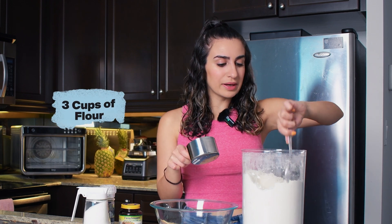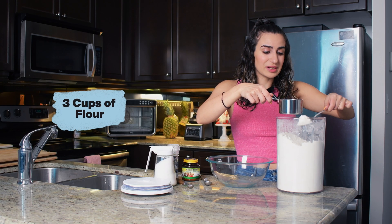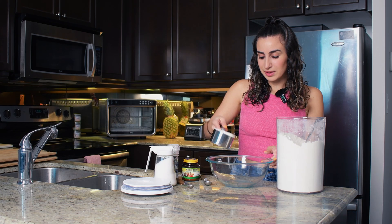We're gonna need three cups of flour. Don't forget that we're mixing our flour and then scooping it into our measuring cup, and leveling it off really nicely just to make sure we have the right amount of flour.